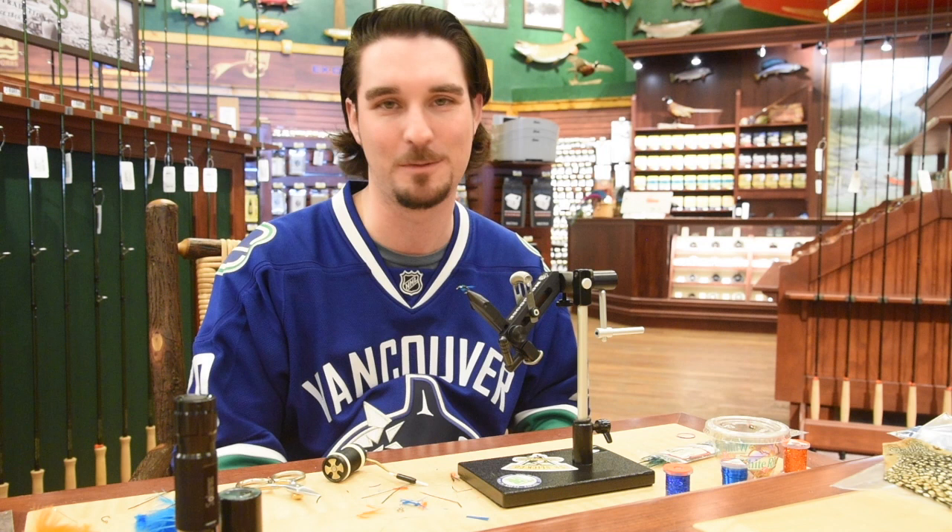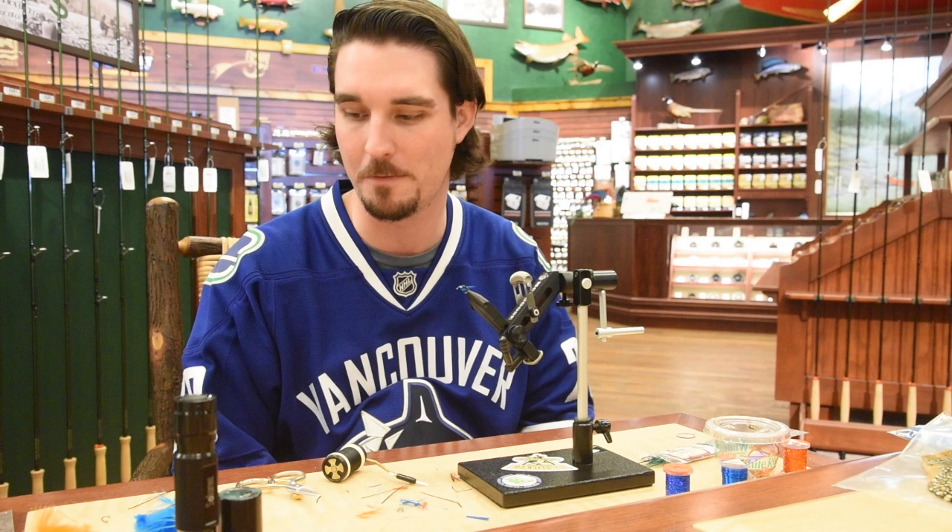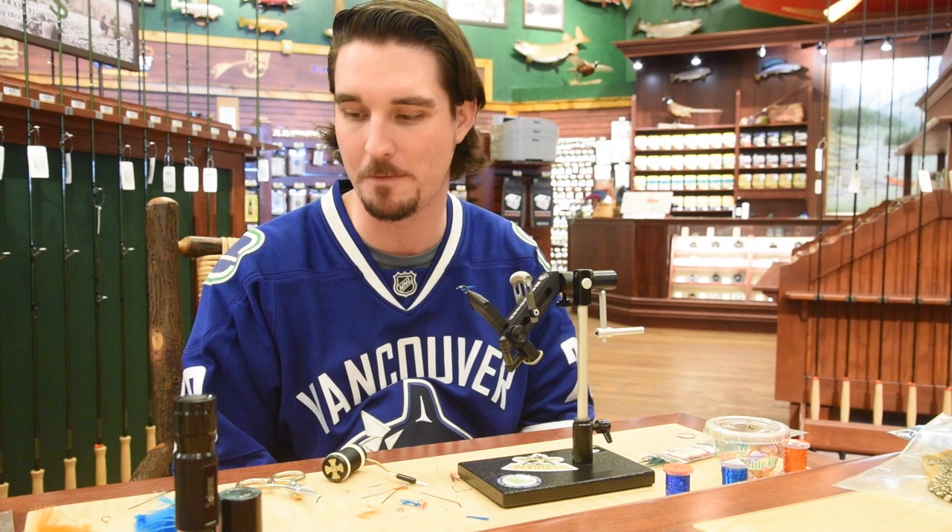It's an unweighted fly, so I'm definitely going to be fishing this on a sinking line of some sort — either trolling it, casting it, or stripping. You can hang it under an indicator as well. Again, this pattern is super versatile. I'm going to try and squeeze in two versions of it for you. I've got one with a holographic cheek on it, and another one with a holographic rib and some jungle cock cheeks. They go together super easy. It's a fun one, so let's head on down and check it out.